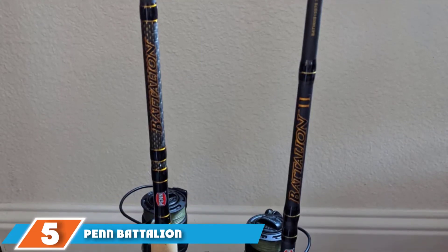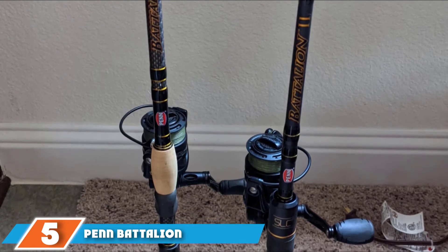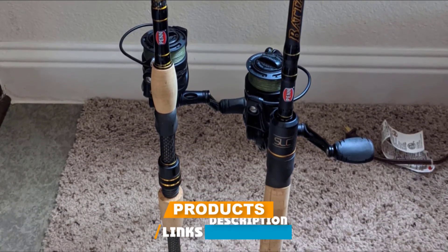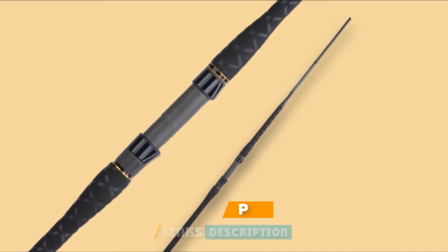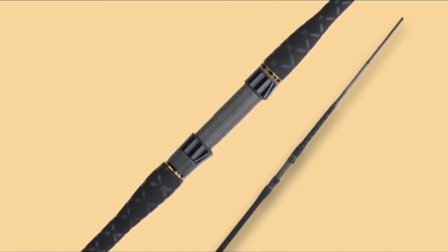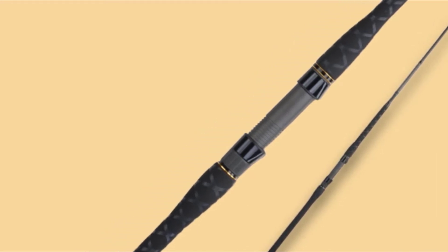The number 5 position is held by the Penn Battalion Surf Spinning Rod. This is one of the most powerful inshore fishing rods available. The one-piece rod blank is made using high-quality carbon and composite materials, ideal for catching large marine fish such as tuna and cod. To make a tackle like this surf rod, you have to have the highest qualifications in the coastal sea fishing profile, and therefore the company actively uses the advice of famous fishing world champions.